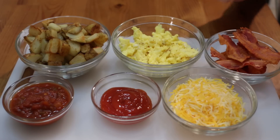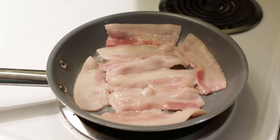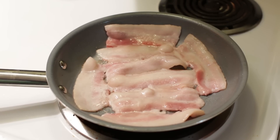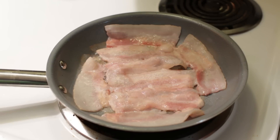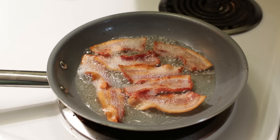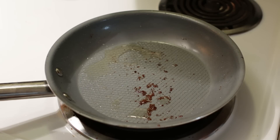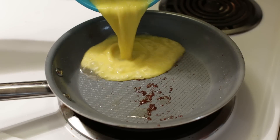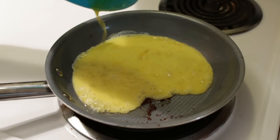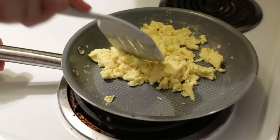Next, I took several strips of Applewood smoked bacon. I love bacon, and then I put those in a skillet until they're nice and brown on both sides — nice and crispy bacon. Then I took three eggs, whisked them up, and put them in the same skillet with a little bit of the leftover bacon grease and scrambled up those eggs.